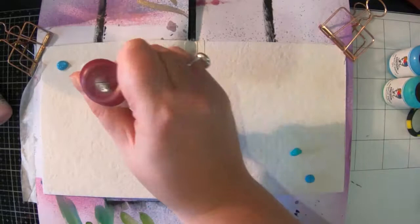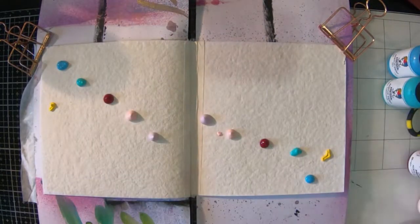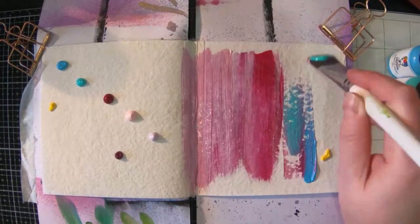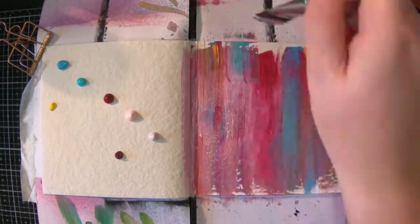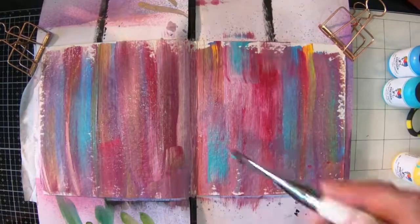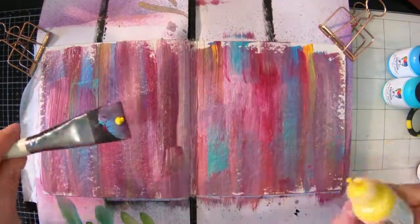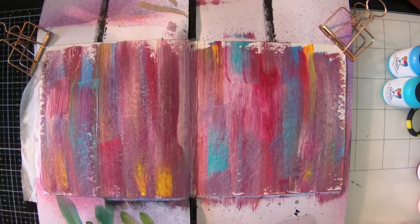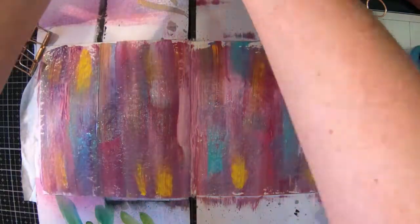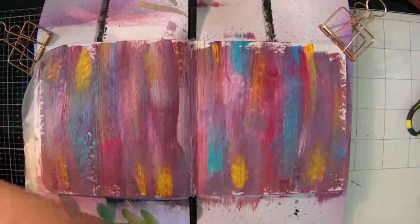I've already pre-gessoed my pages, which you probably really don't need to do, but they had colours on them from other projects. I've just got some paint and I've squirted it on to my page and now I'm just painting it in quite randomly. Just adding in a little bit more yellow there. The colours I've used are Sky, Carnation, Fuchsia, Lemon, Eggplant, Turquoise and Heather.